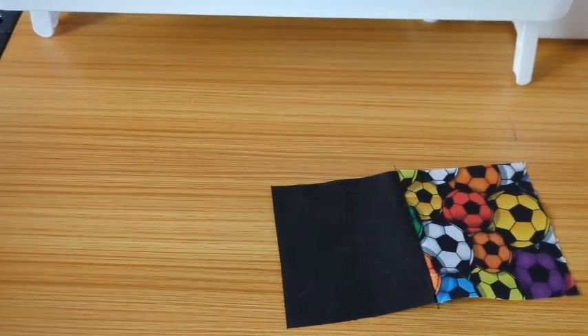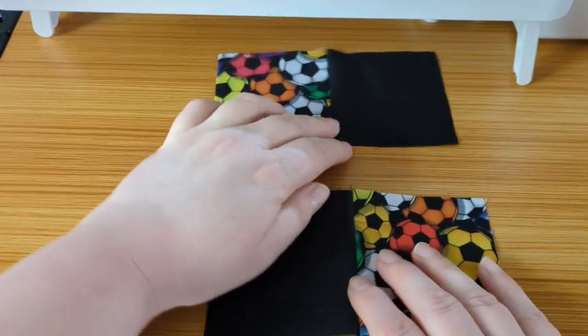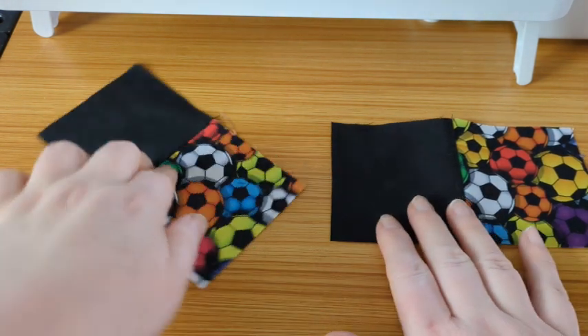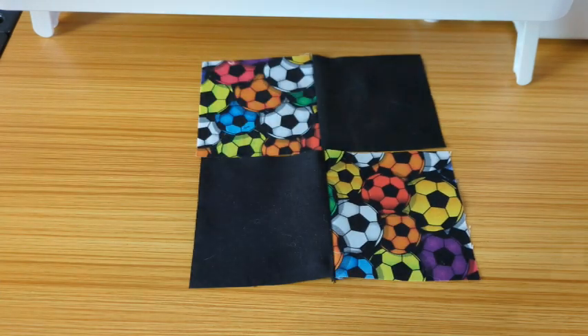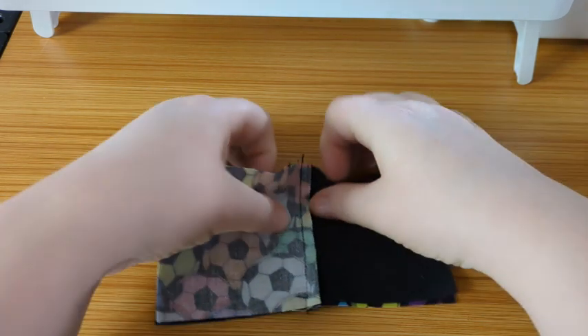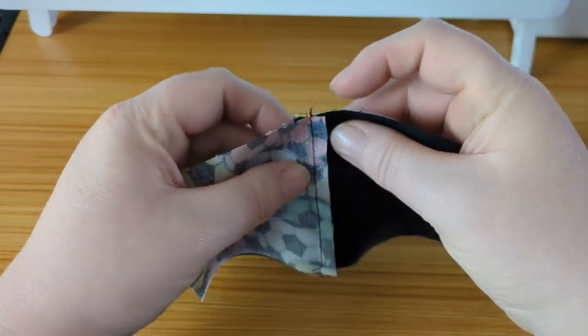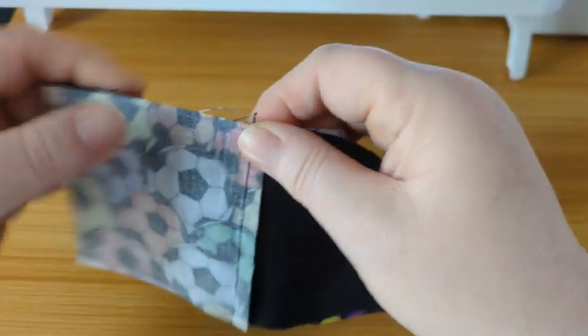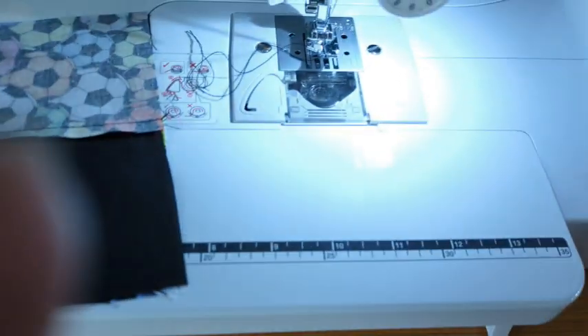Let's give it a quick press. What would be helpful is if you could press one strip one way and one the other so that the seams meet. In true Blue Peter fashion, here is another one I made earlier. What you'll have is something that looks like that, then we spin one of them round so it looks like a Battenberg cake. Put them right sides together and hopefully, if you've pressed your seams going opposite ways, they will nest quite neatly and with a bit of luck we'll get a nice seam.